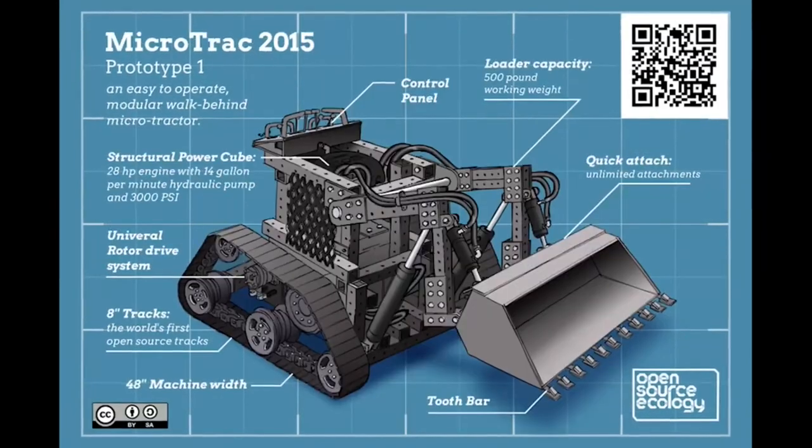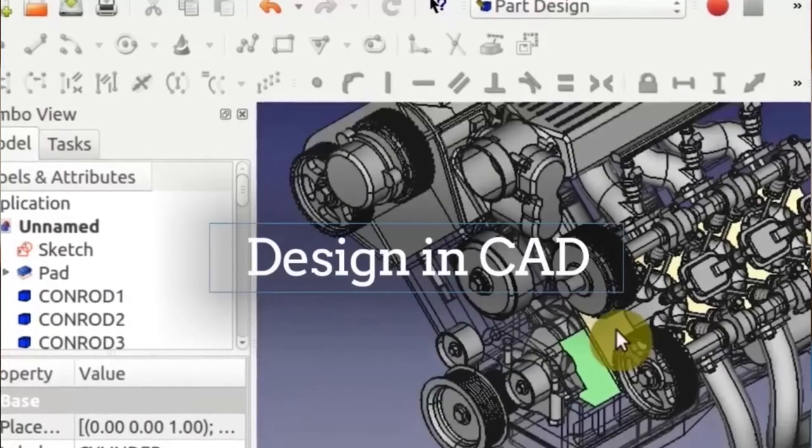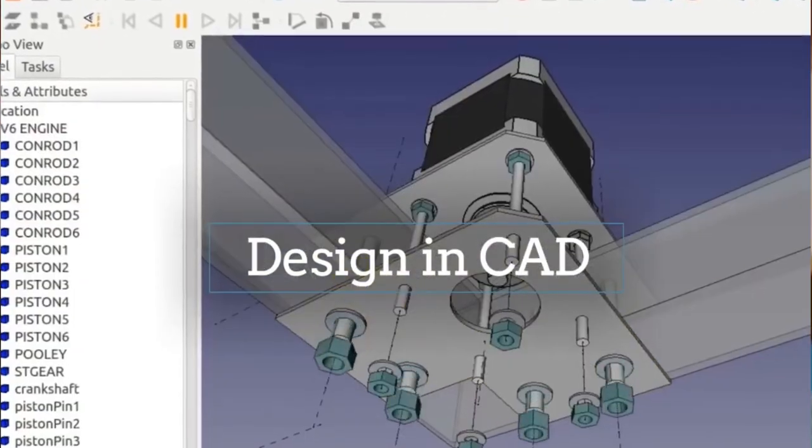We will do a rapid build of a 3D printer which you can take home with you. We will teach you how to design just about anything in FreeCAD, the open-source software. Most importantly, we teach you how to collaborate and innovate as a large team, coordinating with both local and global efforts.